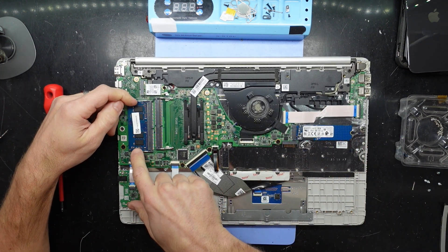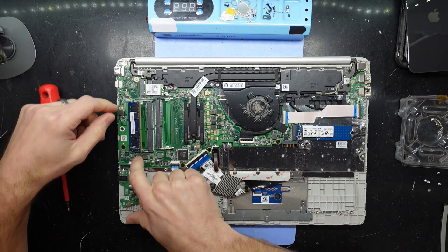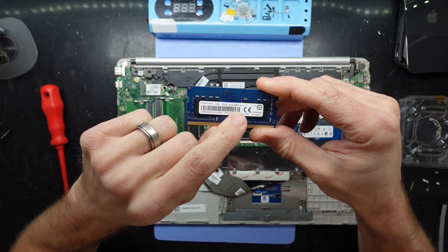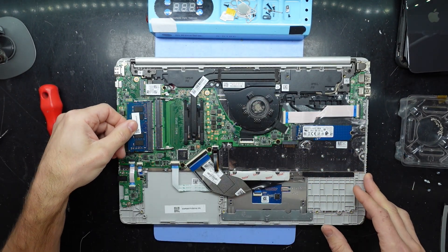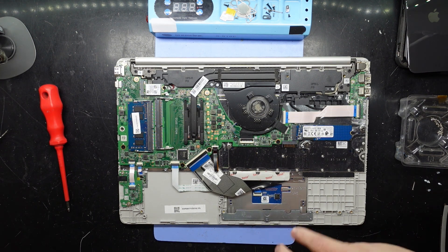If you have a look over here at the RAM, these two tabs pull out — do that over here, there we go. We have 8GB of PC4-2666. Not exactly super fast stuff, but stuff nonetheless. If I have a look at my collection, I may have another stick to put in there.